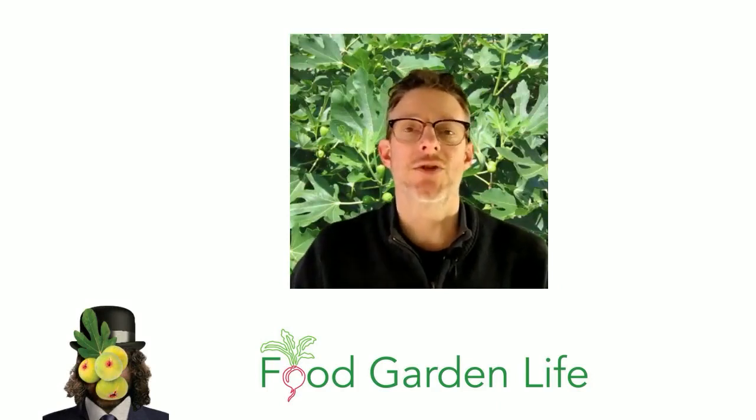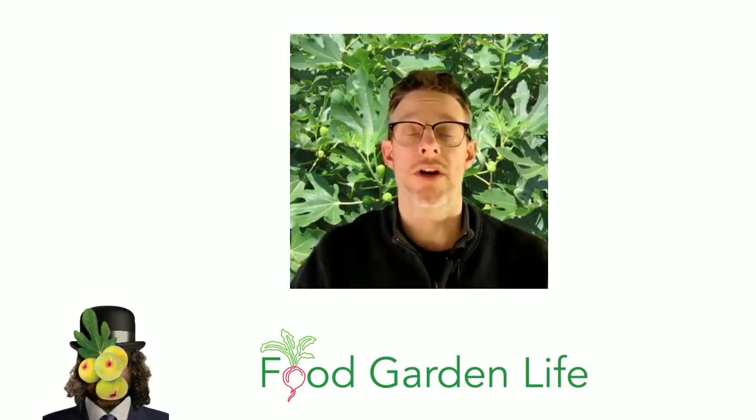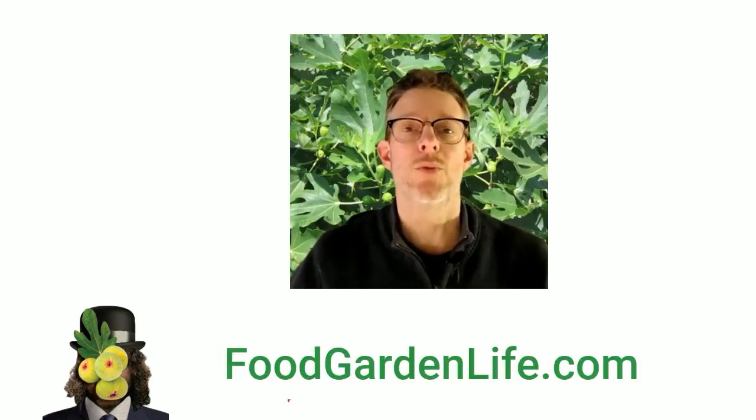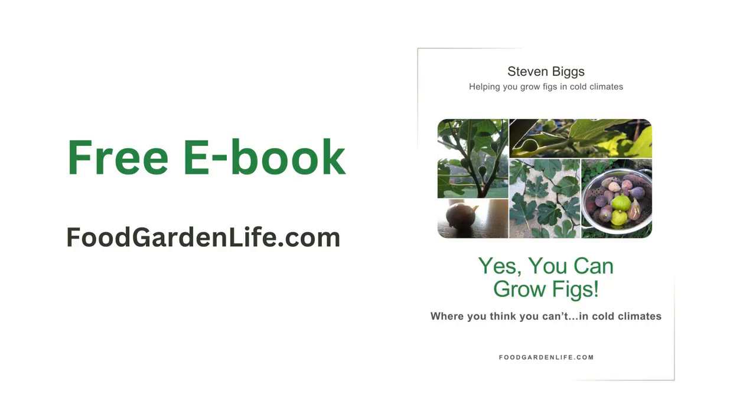Those are seven things you can do to help ripen more figs in a cold climate. You can pick one of them, or even better, do a few together to help boost your fig yield. If you have more questions about figs, we have more videos coming up — also drop by foodgardenlife.com, where we have a whole section on figs with articles, interviews with experts, and a free e-book all about growing figs in cold climates.